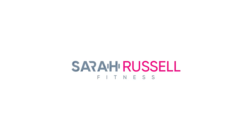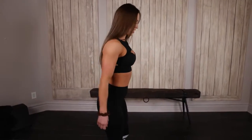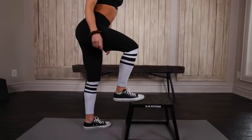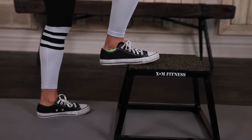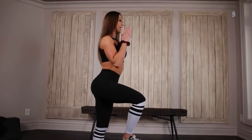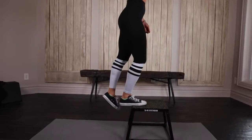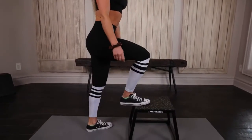We're going to start off with what typically goes wrong with a step up. This is the wrong way. Typically I see somebody put not their full foot on the platform. Their body is completely upright, and they're going to use this back leg to press themselves up. Wrong. There is no intention behind this exercise.